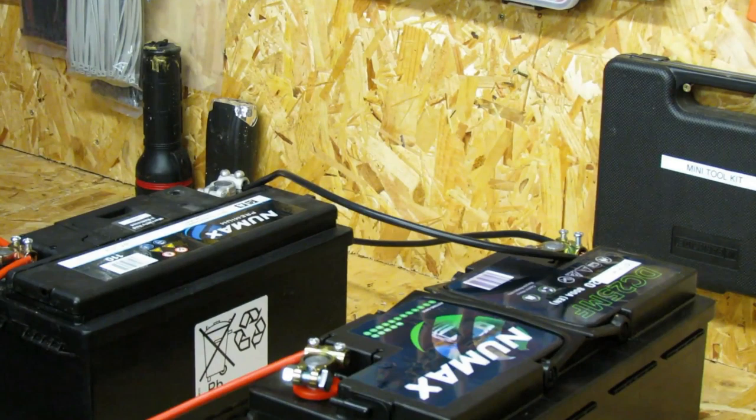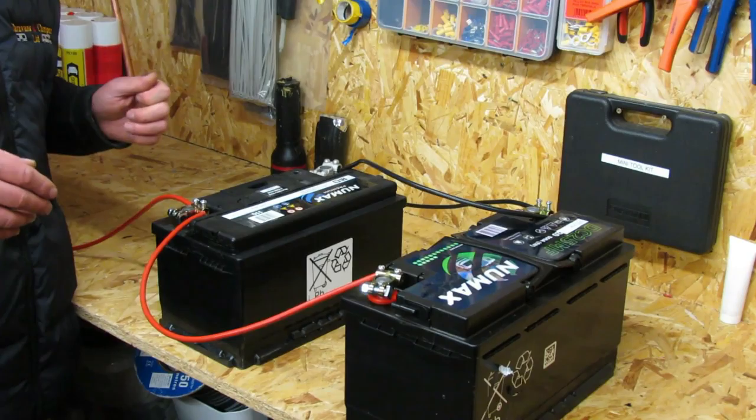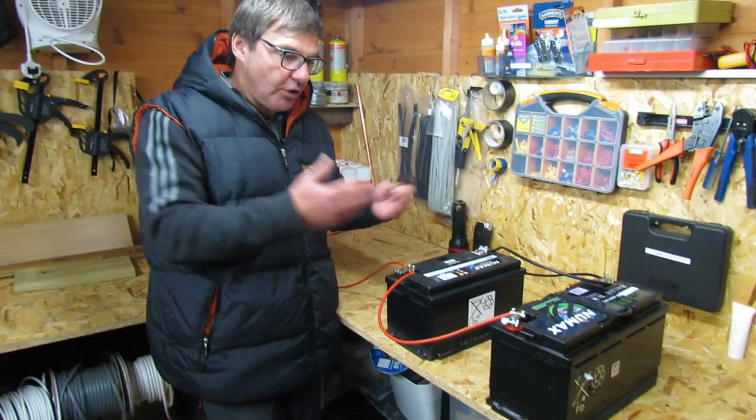What we also like to do is keep the two linking leads at the same length. So now you've got two leisure batteries working together.